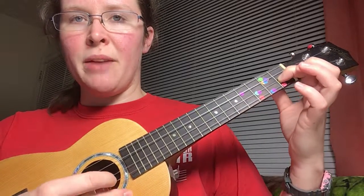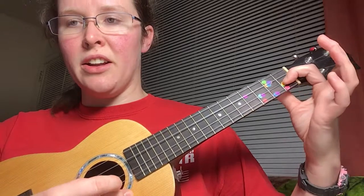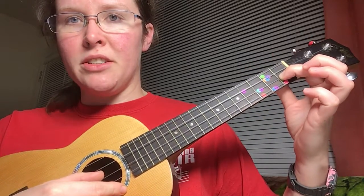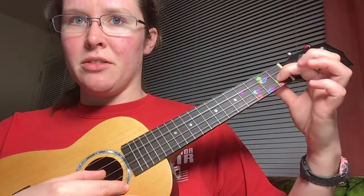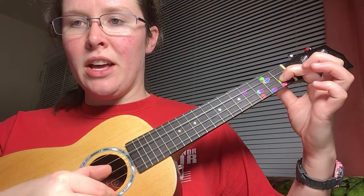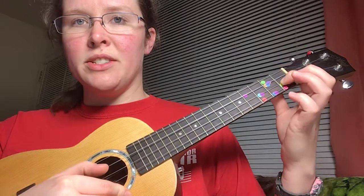Second half of that line one more time: F, G, A, B flat, A, G — hop — C, and end on F. So here's the second line. We're starting just like the first line, where we have our pointer finger, second string, first fret. Here we go. C, F, F, A, F, C, F, F. Here's the second half of the line: F, G, A, B flat, A, G — hop your finger — C, F.